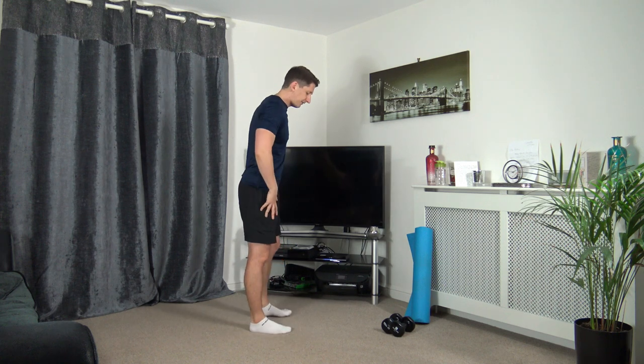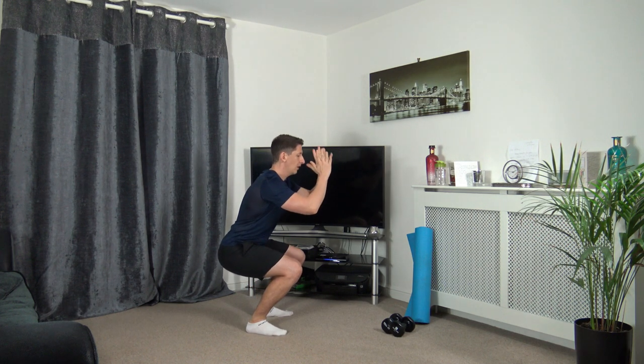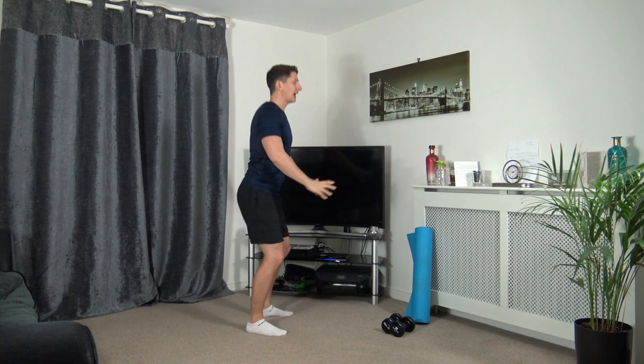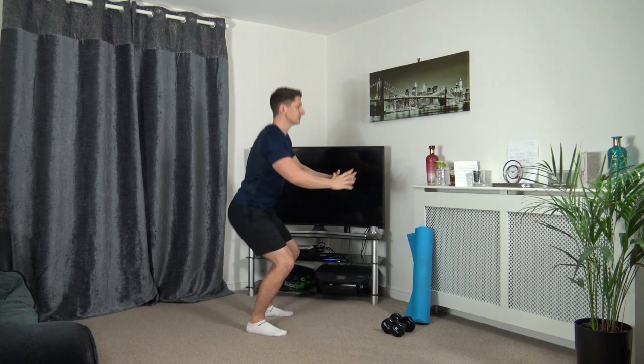We're going to warm up the legs. Feet shoulder width apart, we're going to sit back into the squat, weight on the heels, push up through the legs. If you're going to go down a quarter of the way or half way, that's absolutely fine. Just take your time, make sure you sit back into the squats.